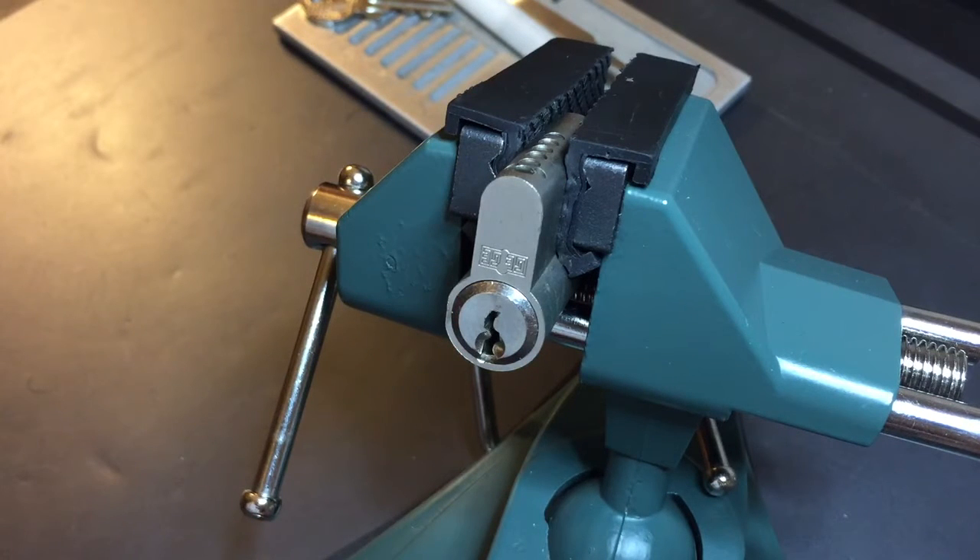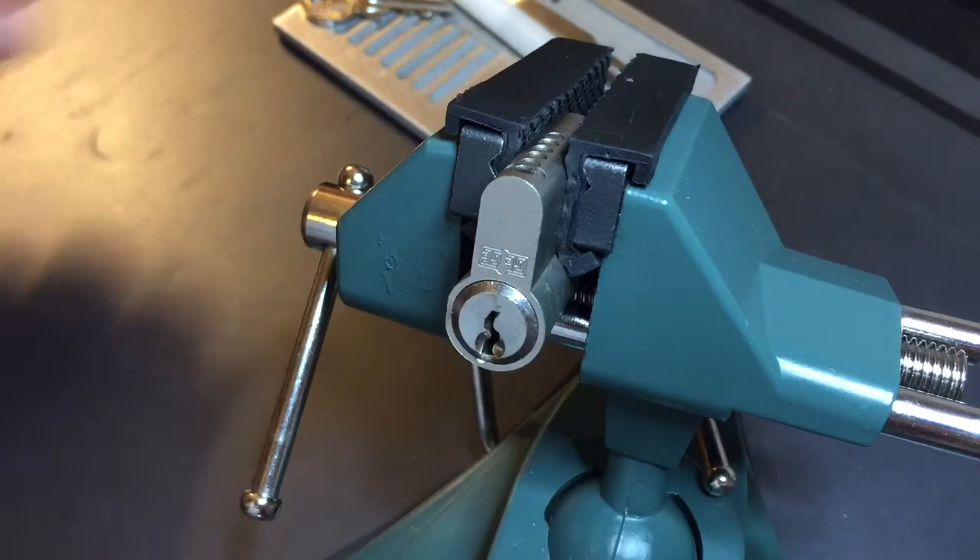This is the Lockpicking Lawyer. I'm working my way through the package of locks that Rick from the UK sent to me, and today we'll be trying out this Gigi.